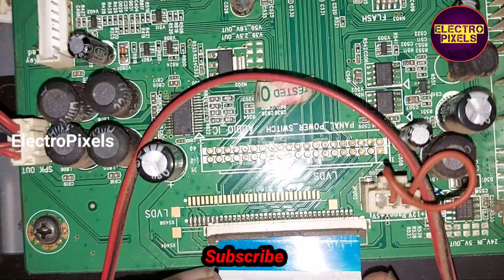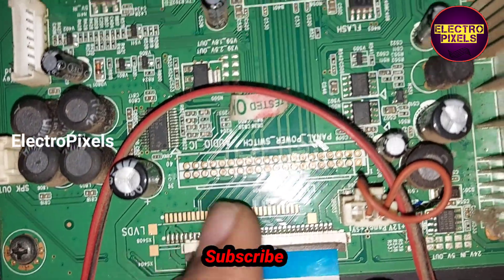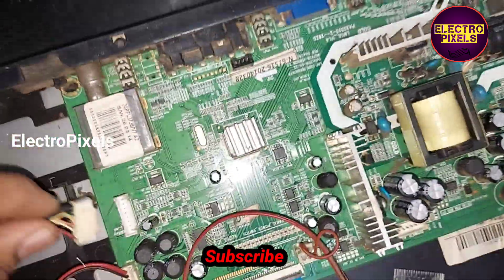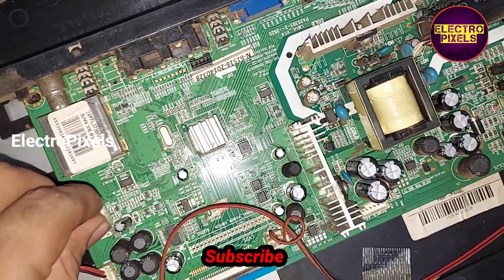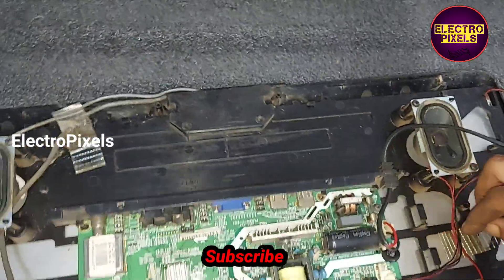See friends, finally now we connected the LVDS cable and all sockets back to the TV. Now let us turn on the TV and check the picture.